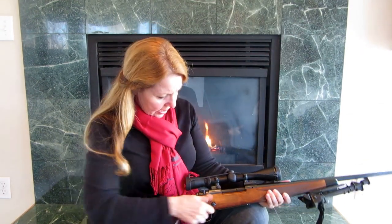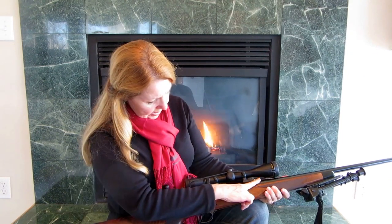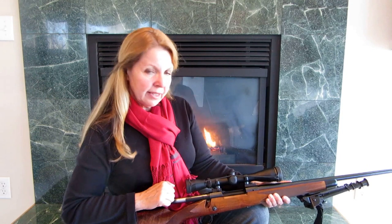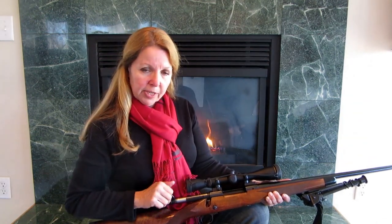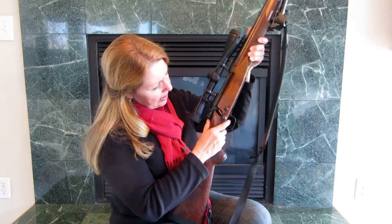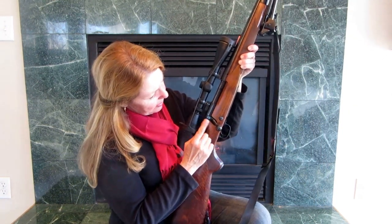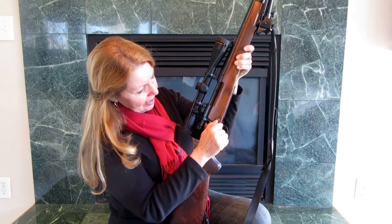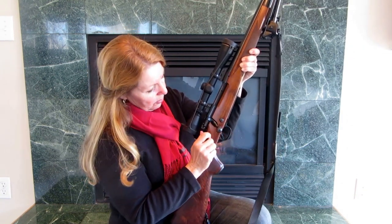It has an open action. You put the bullets in here, and then when you work the action, the spent shells will come out. It holds four. The safety is right here — up is for fire, and if you pull it all the way back, then it's on safe and it won't release.